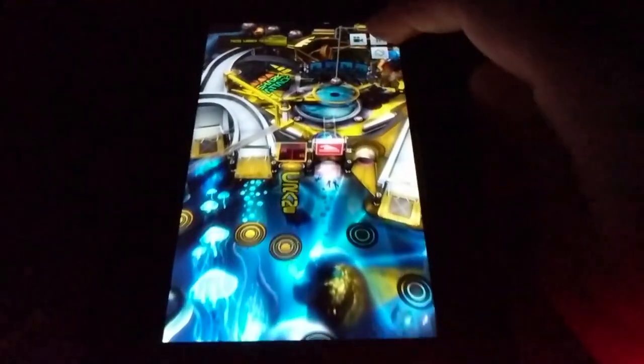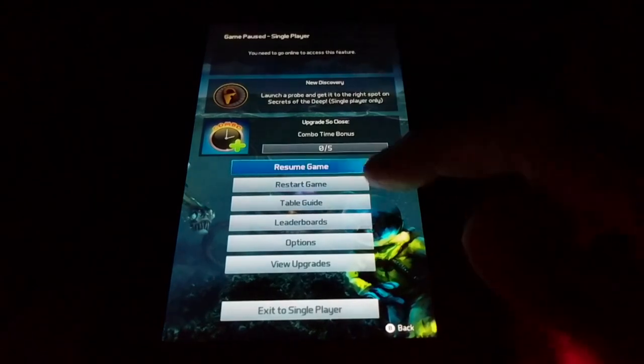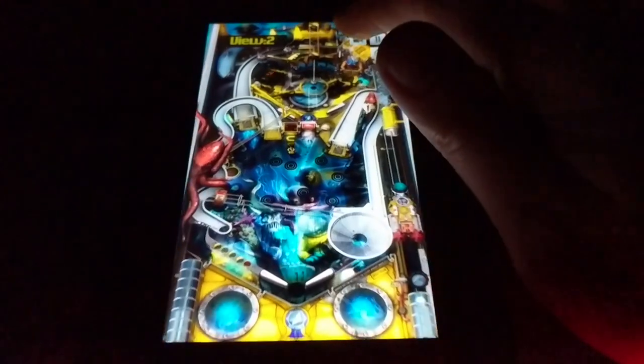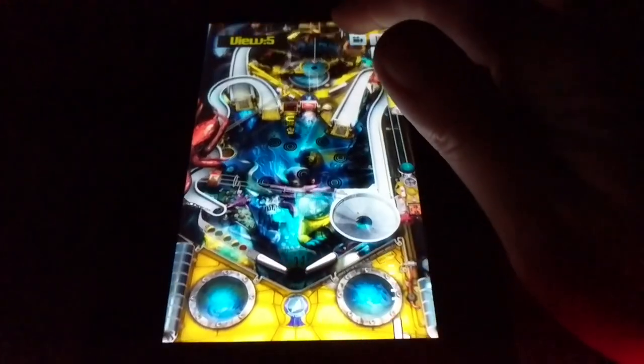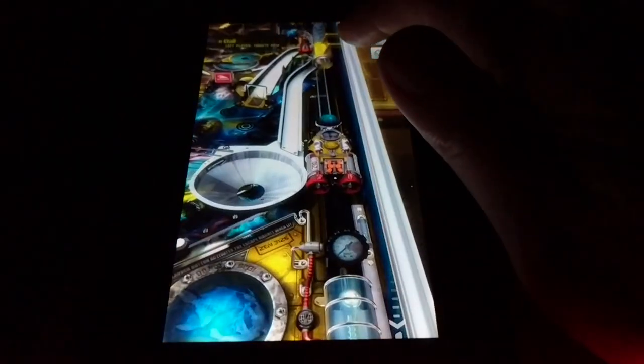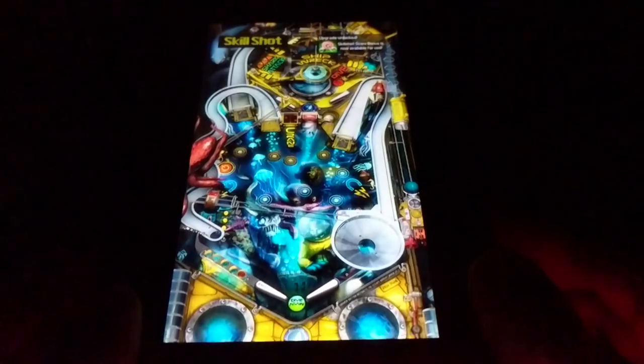Here you can pause your game and also change the camera angle — if you want it a little bit higher or lower you can do that. There are several different views. This is the more dramatic one — there we go.